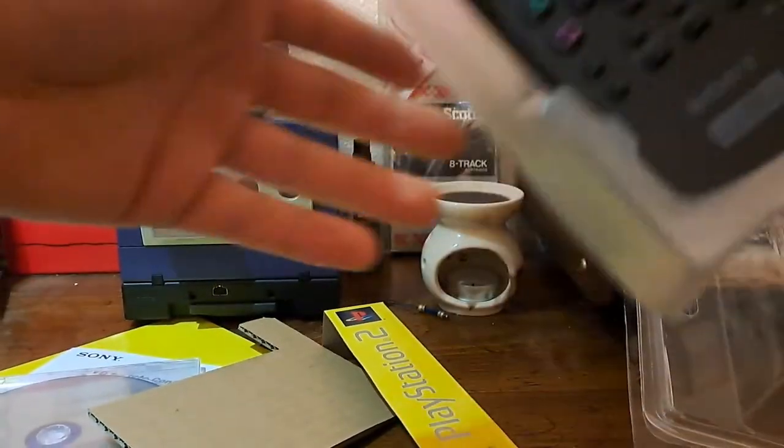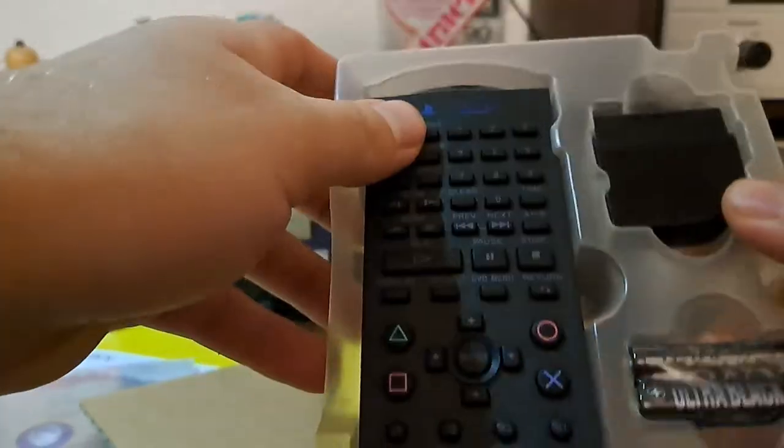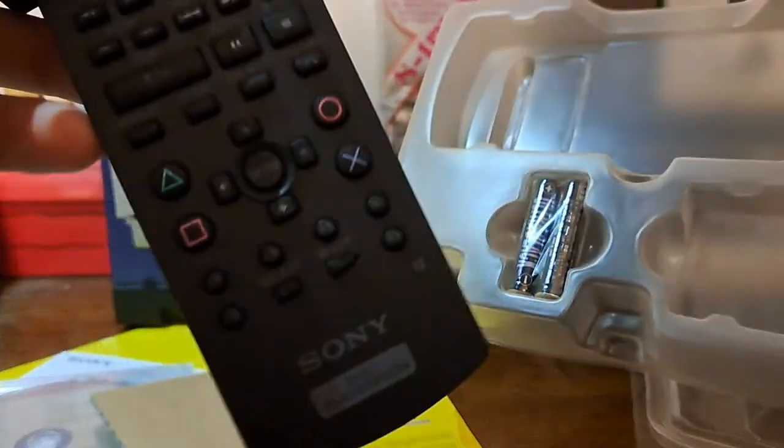Anyway, let's actually get this stuff out of here. We have the receiver and the remote itself — I don't want to damage this too much, I want to keep this box around. Oh, it's painful.